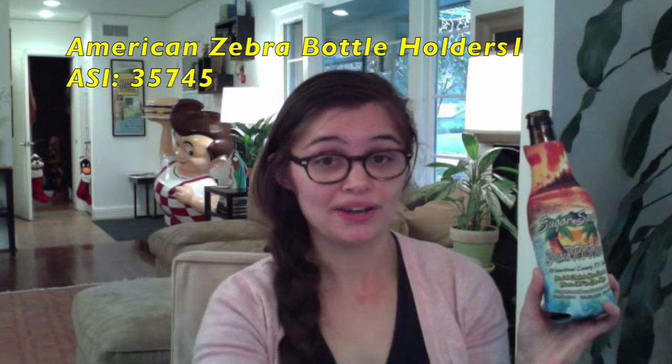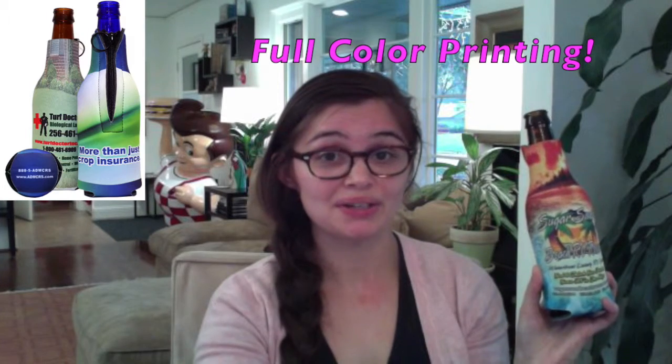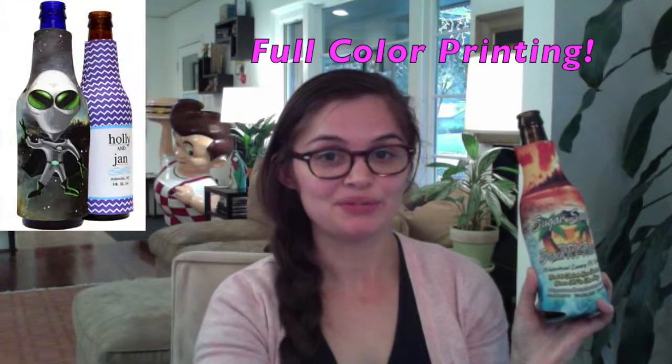Nobody likes a hot beer bottle, but everybody likes a bottleneck holder. Give your customers your logo on an American Zebra bottleneck holder. They are available in 9 varieties and are made with a 4 color process.